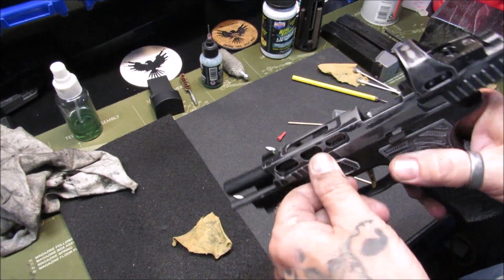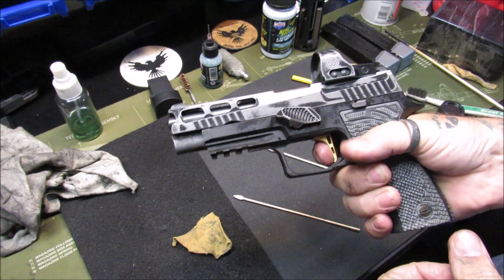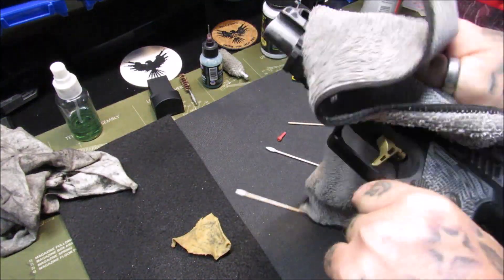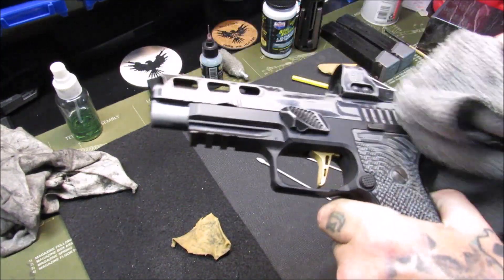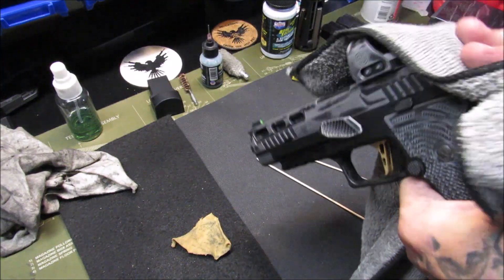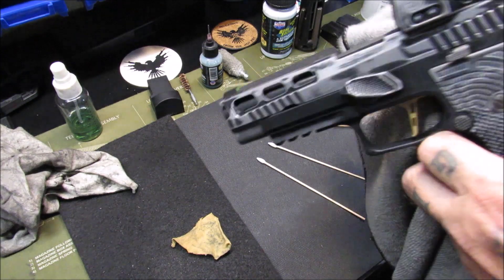Lock it back — the takedown lever automatically flipped up. Function test — all nice and clean. Now we take a microfiber towel from my tool case and give a really good wipe down of the whole gun. You want to keep things clean. Wipe off the dot lens, inside and outside, because while you're cleaning you're just touching everything. I think that looks pretty dang good.